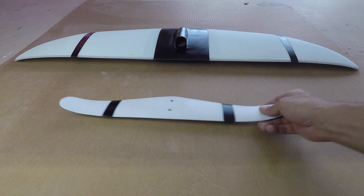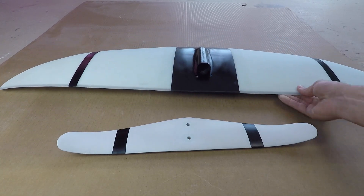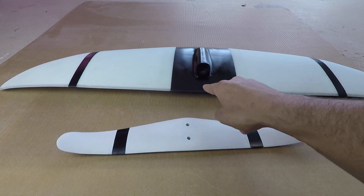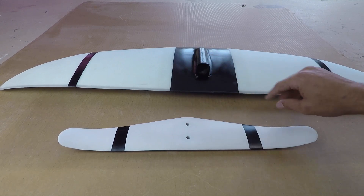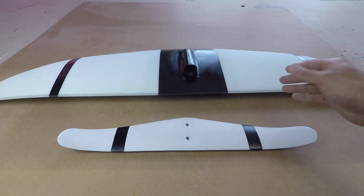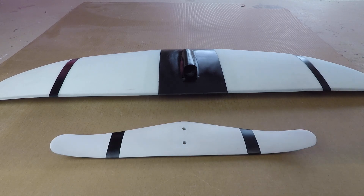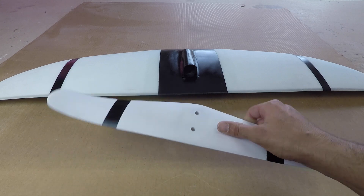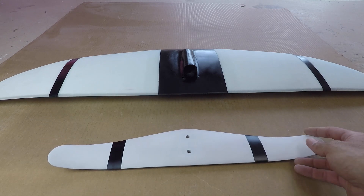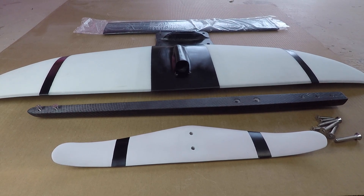Paint's on and everything came out looking great. I went with white and black stripes on the stabilizer, and since the wing was already white I just added some black and a stripe or two out on the edge — same pattern on the bottom. The finish is great, nice and smooth. The sanded finish with paint really makes everything pop and look really good.